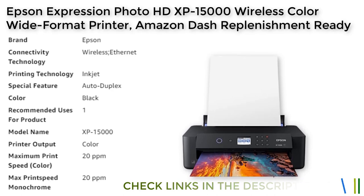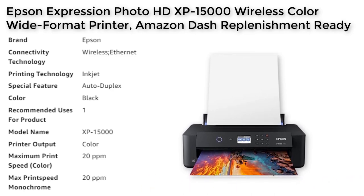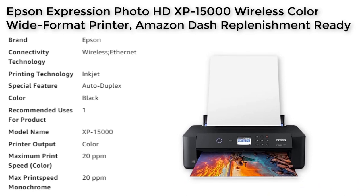The XP15000 is a compact wide-format A3 Plus printer that is 30% smaller than its predecessor, making it easy to fit on your desktop. The box includes the XP15000 printer and a CD-ROM for product setup.